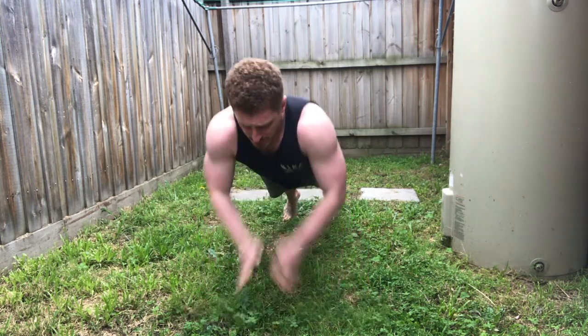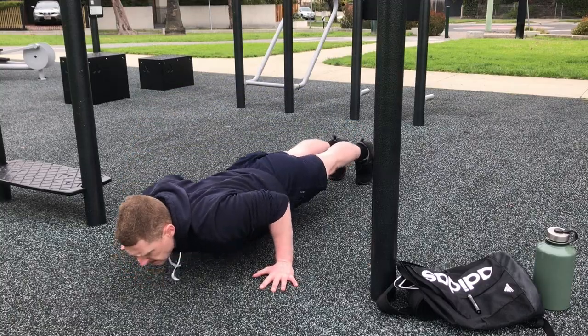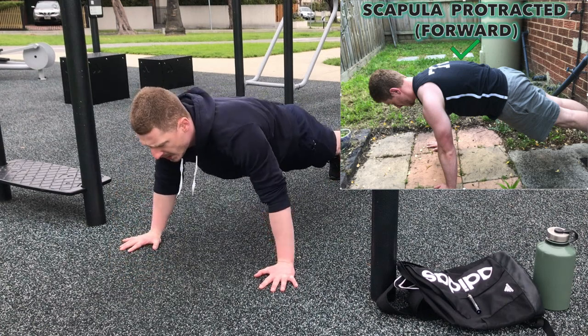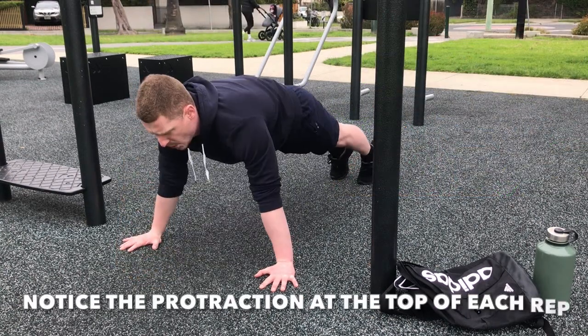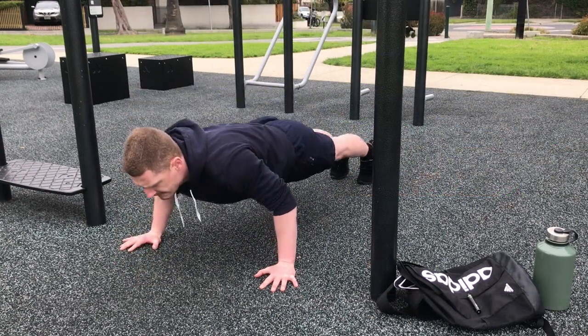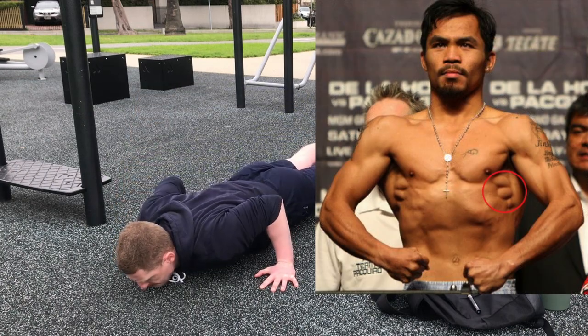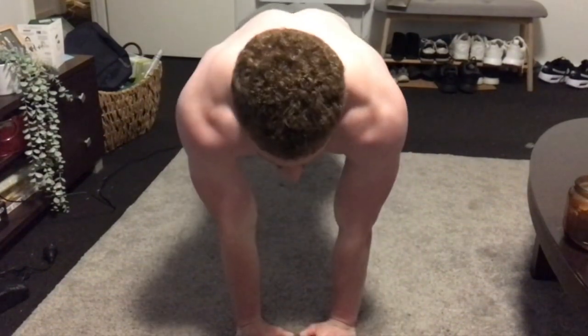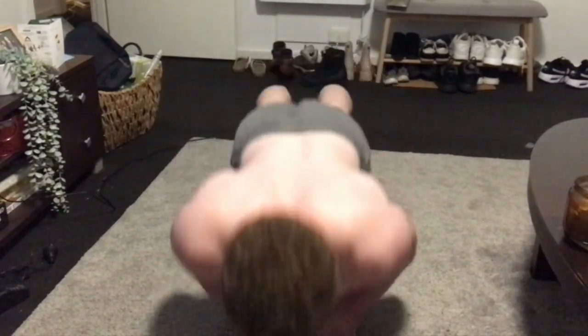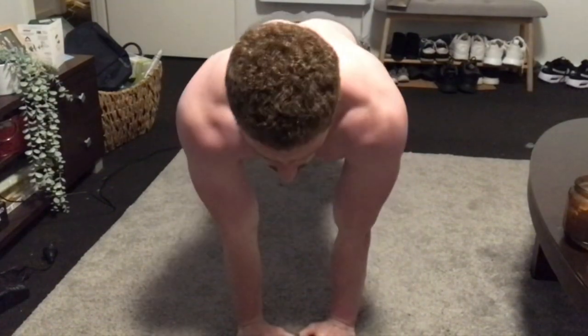Another reason is the scapula can move freely during the push-up, so it can protract and retract freely. When you protract the scapula during a push, this engages the serratus anterior — also known as the boxer's muscle — which in my opinion has quite a profound effect on your physique, especially from the front. It also plays a role when you're pushing things whilst standing on your feet, so it has great athletic carryover if you're into contact sports like rugby or martial arts where you throw punches.